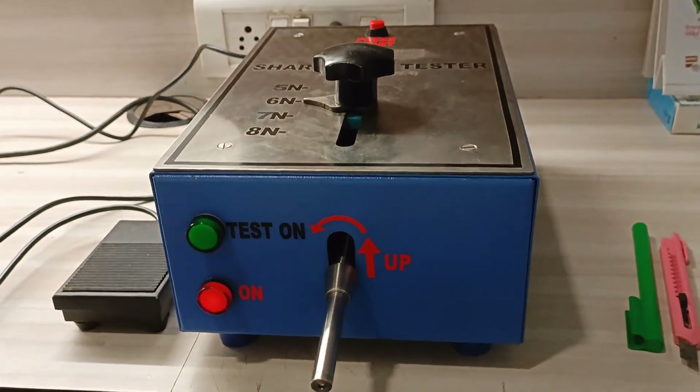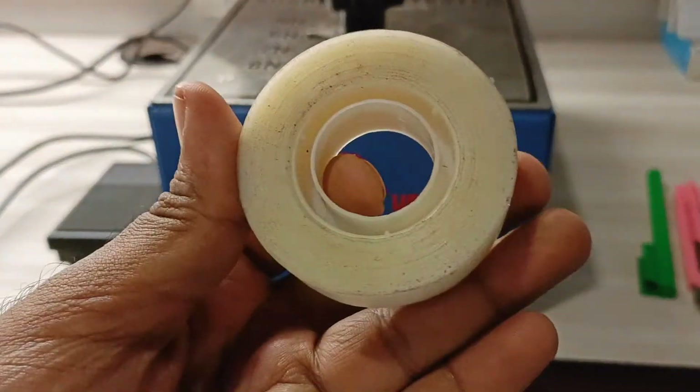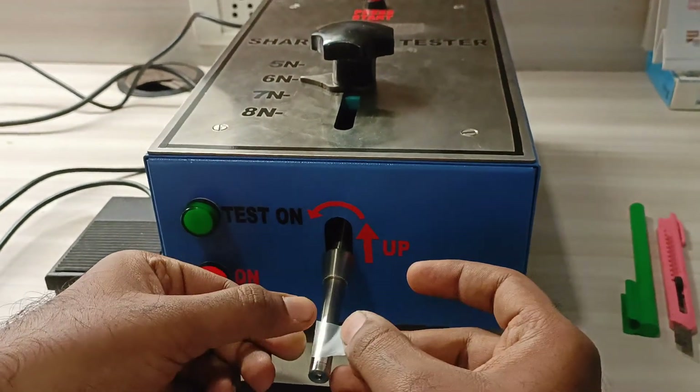To test this, we first cut a strip of the teflon tape and attach it on the mandrel.